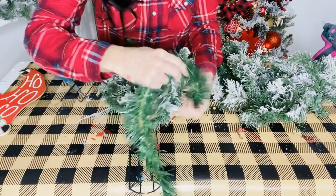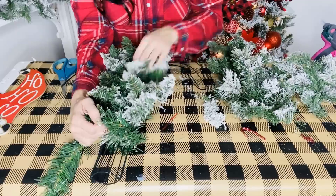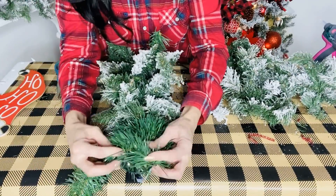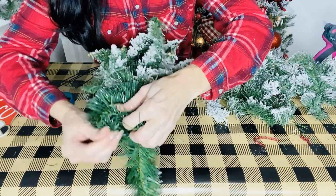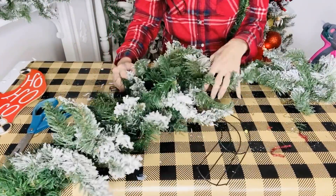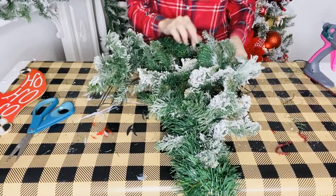I have this garland from Dollar Tree, so I'm just going to take it and wrap it around these extra pieces of greenery to secure them. You could also use a pipe cleaner or some wire - however you want to get that greenery on there, attach it. I thought this garland would work perfectly because it's going to attach it and also be hidden. I'm covering the candy cane and creating this swag effect because the Ho Ho Ho sign is going to drop down, and then I'm going to add a bow to the top and the base. The little creation I saw online was like $140 but we're going to do this on a budget.